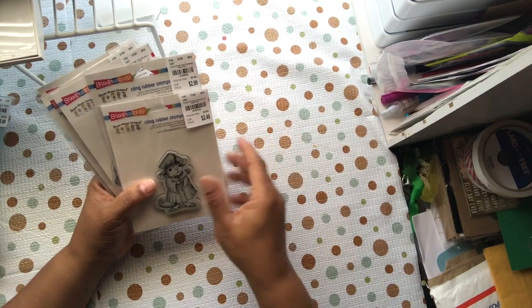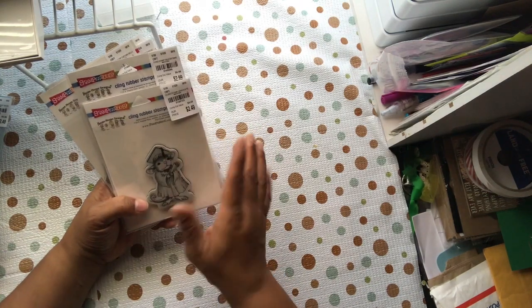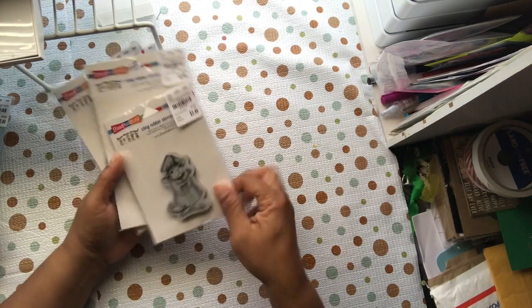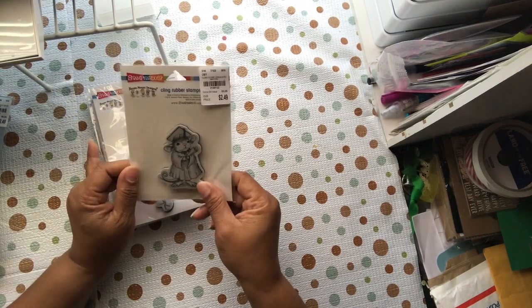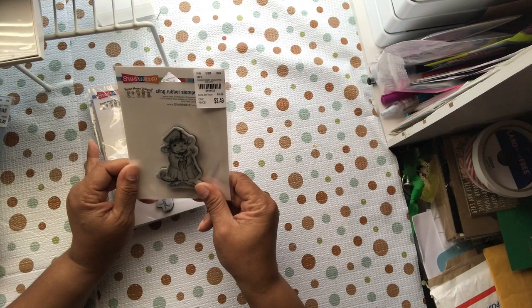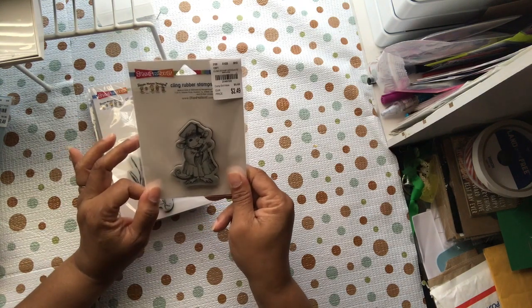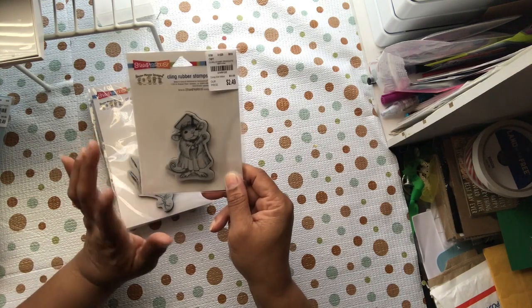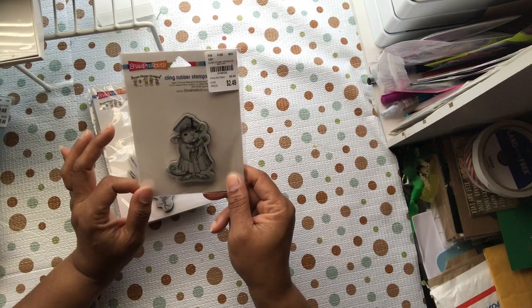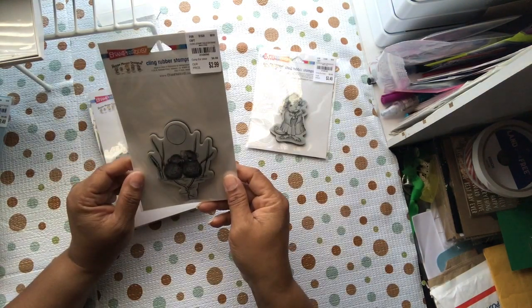The prices ranged from $1.99 to $3.99 — there were $1.99, $2.49, $2.99, and $3.99 ones. This first one is The Graduate, and I tried to get ones I could get multiple uses out of. Of course, anybody can graduate from many different things — not just school, but things in life or promotions — so I thought that would be cute at $2.49.